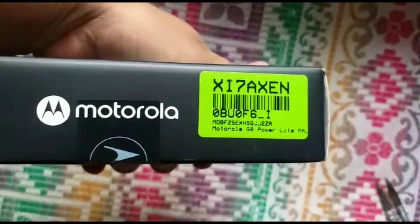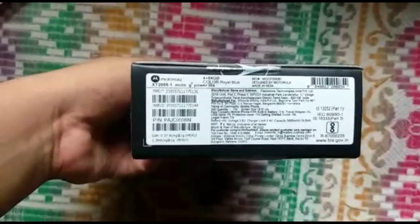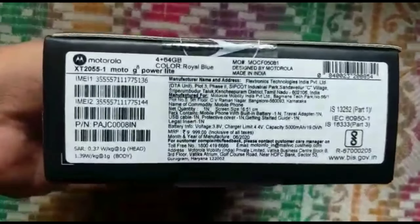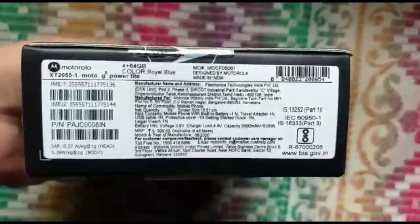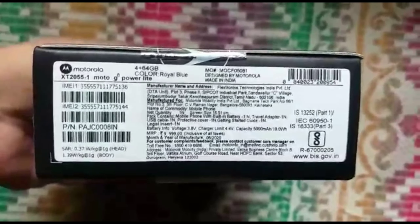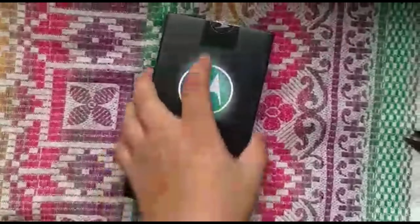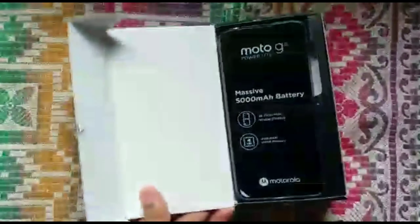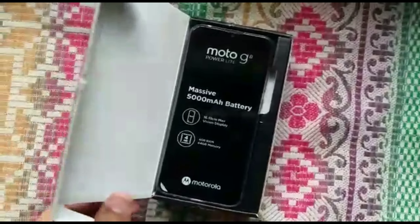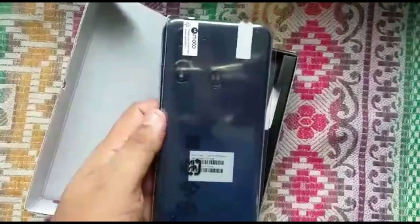Its price is around actually 10,000 rupees, but on offer they gave it to me for eight triple nine rupees. Here it is — a massive monster with a 5000mAh battery and the color is Royal Blue.